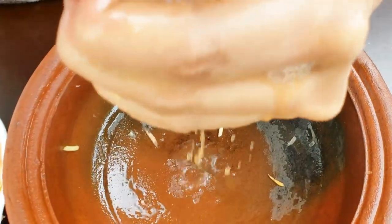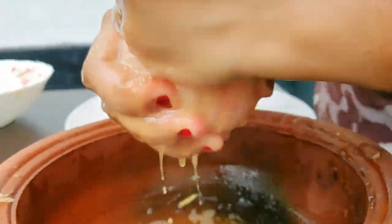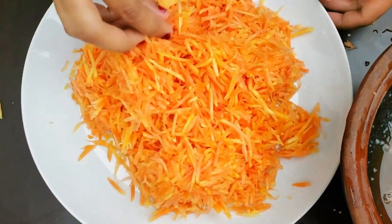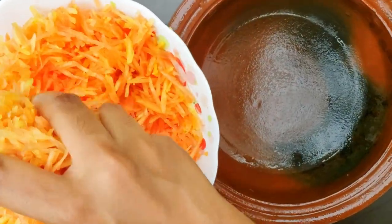Pour a bunch of salt in a bowl. Add about 5 to 12 grams of salt in the bowl.